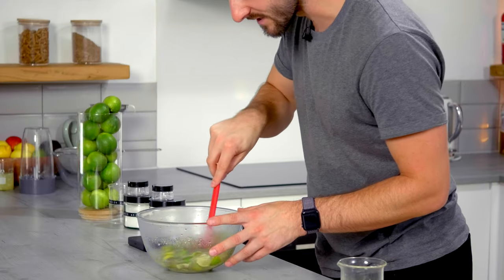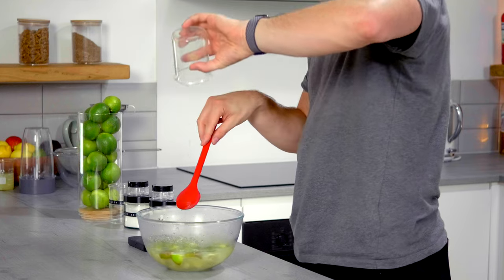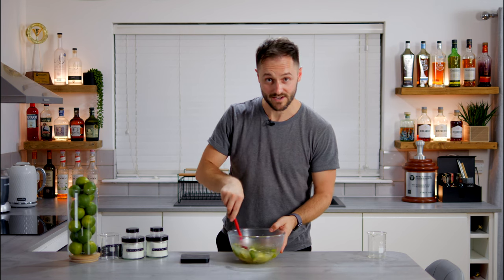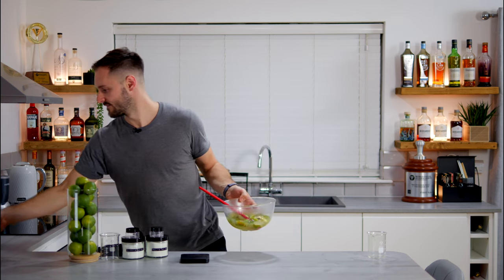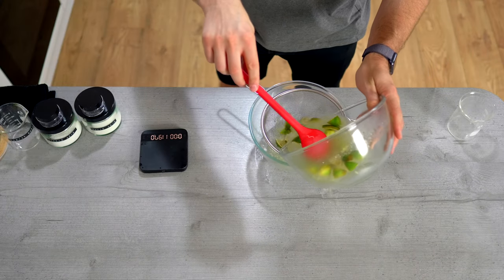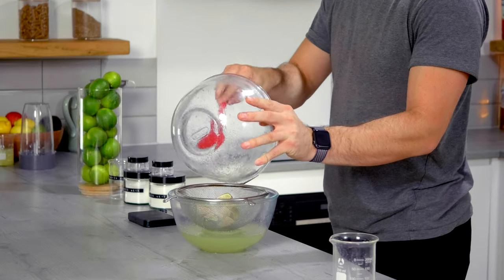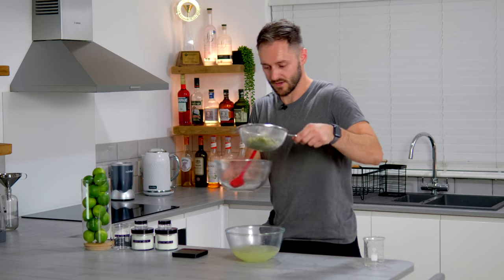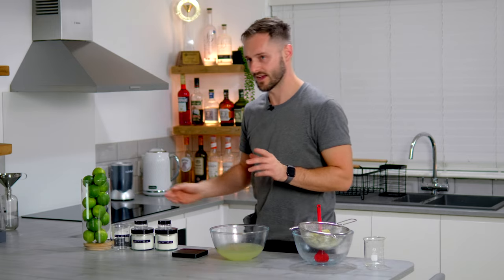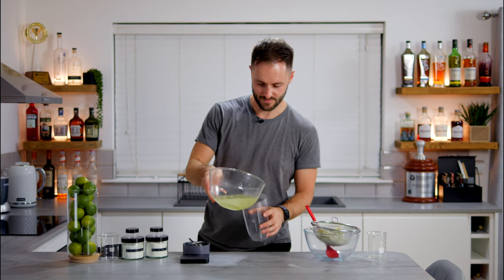Combined with the lime juice, this is going to be the foundation of our cordial. That's pretty much all dissolved already. Now we add our lime juice — around 150 grams from the original juicing process. Mix that together, then we need our second bowl and sieve. We pour this straight through the sieve, removing the husks, because we don't want all the husks in our cordial — but we do want some of them. I'm going to take those husks and put them in the blender. You could strain it straight into the blender, but with hot water you really don't want any mess.